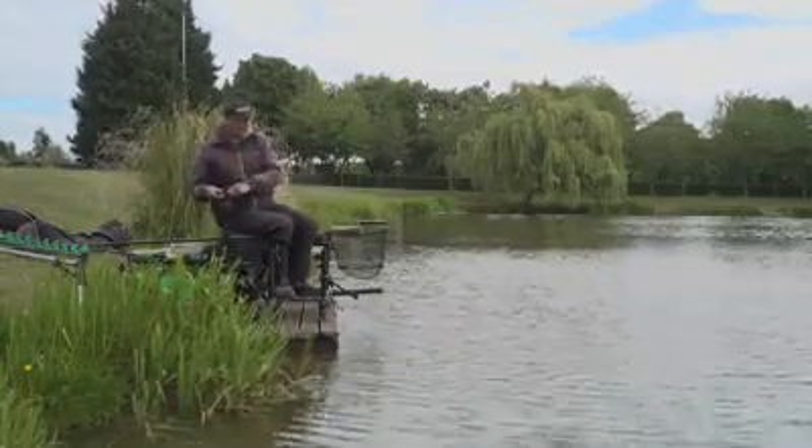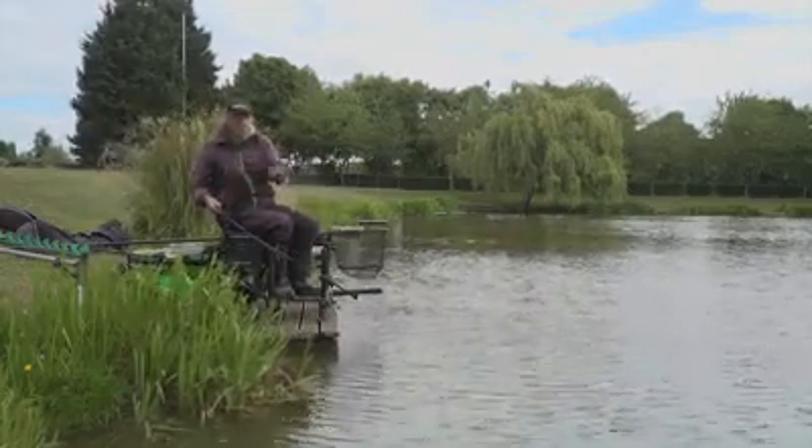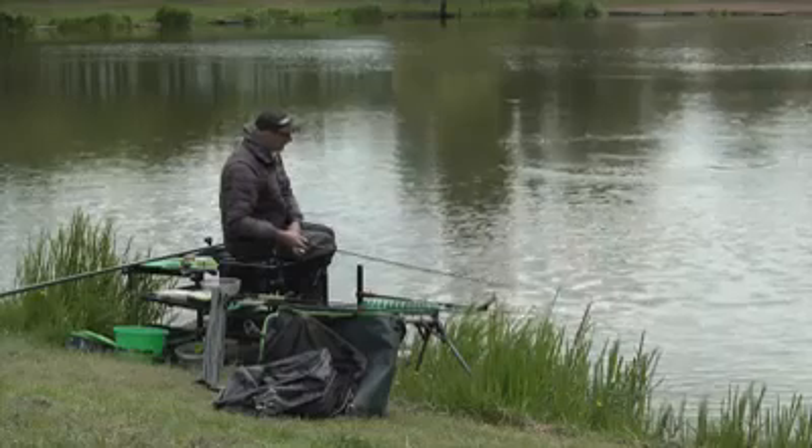I'm going to show you my bomb setup. When I'm actually fishing, I have two rods set up - one with a bomb and one with a feeder. Sometimes one's better than the other. You've just got to work out which is best on the day. But if you know how to do both, that's not a problem.